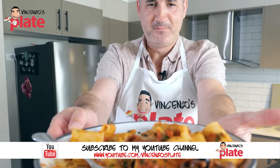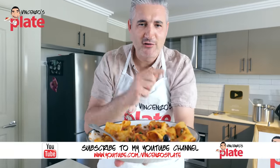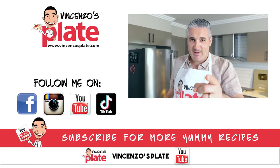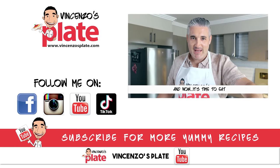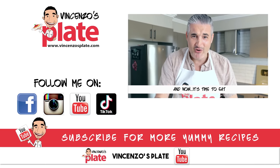What are you waiting for? Make this dish and bring your belly all the way to Naples. Thank you so much for watching this episode. I will see you in the next Vincenzo's Plate video recipe. And don't forget, you can get the apron on my website right now.